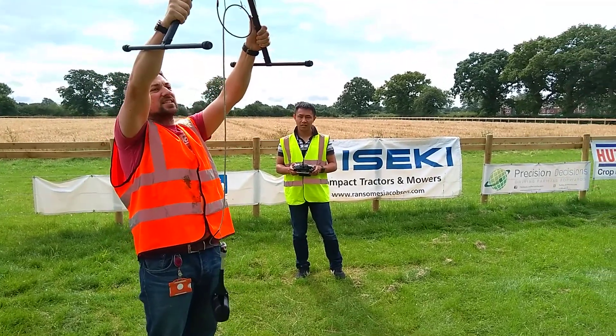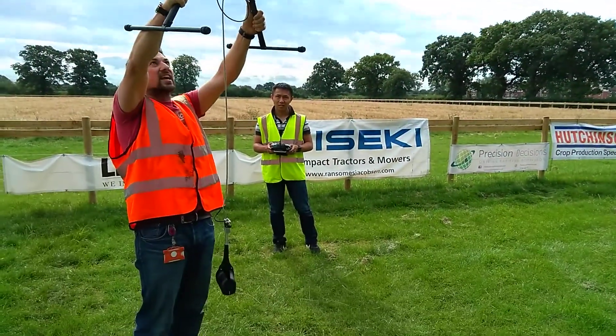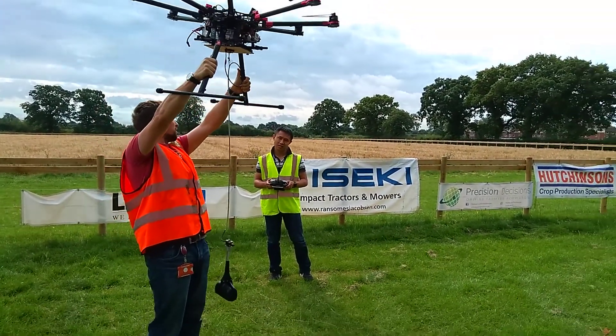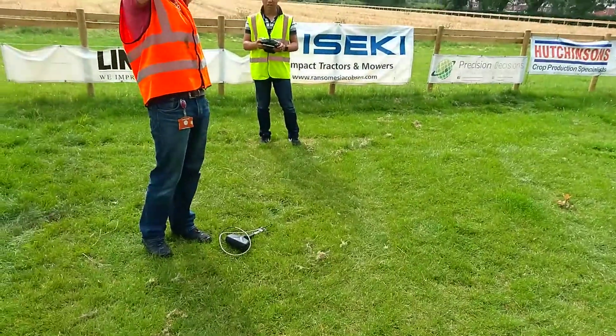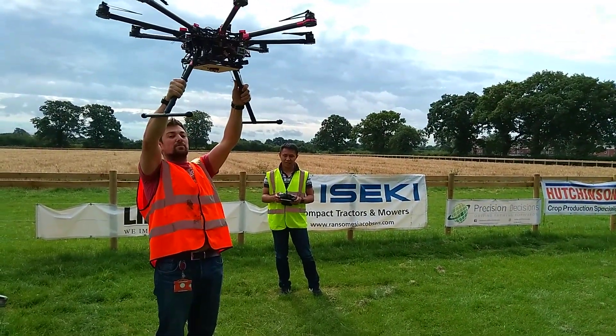Now everybody's a bit worried that if it grabbed on and actually didn't let go, we might actually have a problem with the drone. So therefore we've developed an auto-release mechanism — so it releases. Then the drone can actually fly without having any problems.